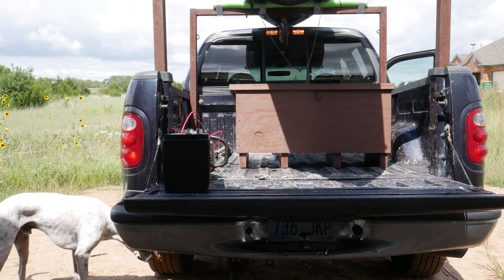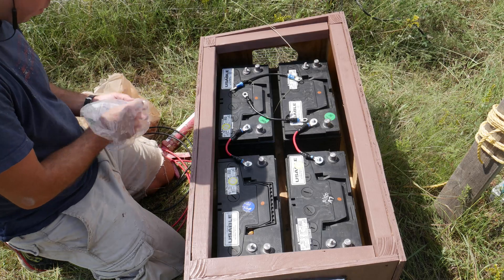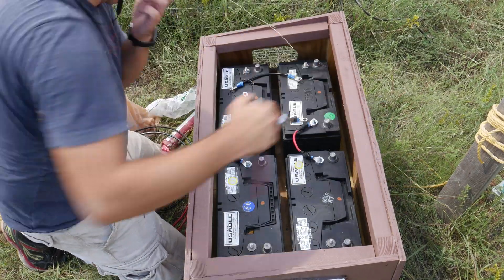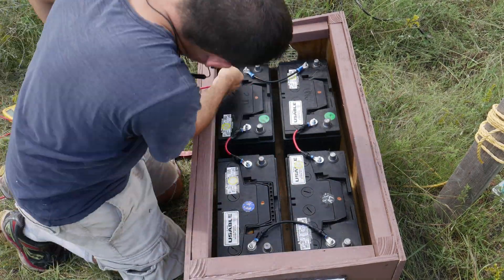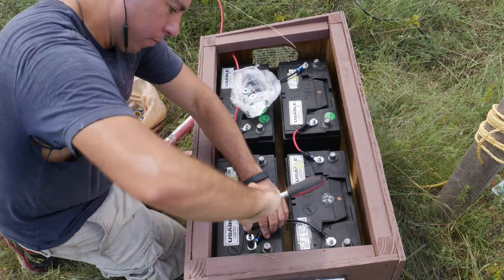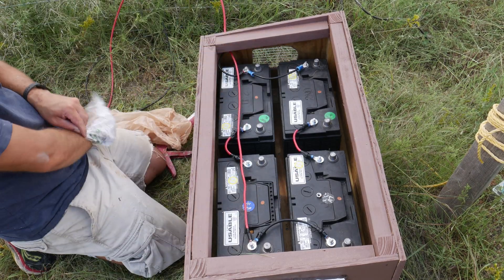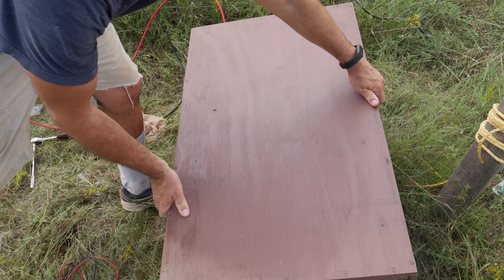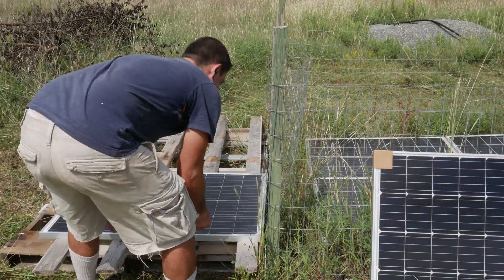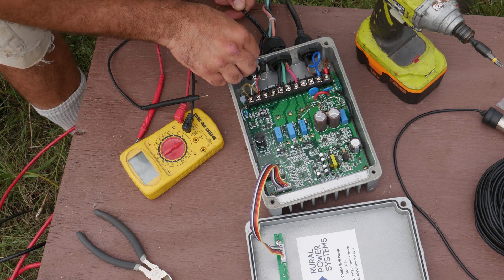Now I have to move it to the site. Once by the solar well, I have to reassemble the wires. The kit came with two extra solar panels. Once all the solar panel wiring was done, I went ahead and connected it to the control box.